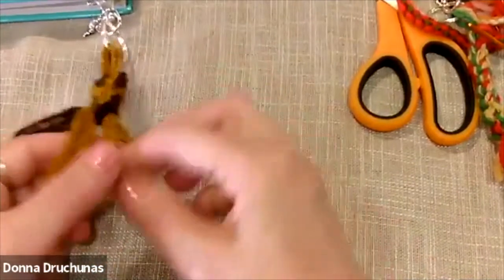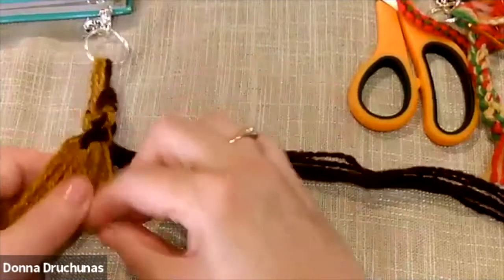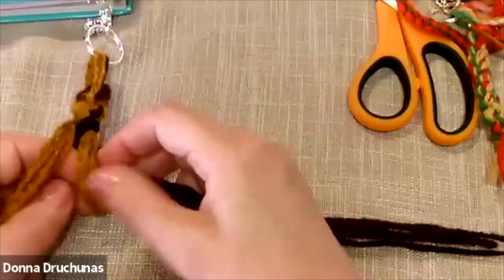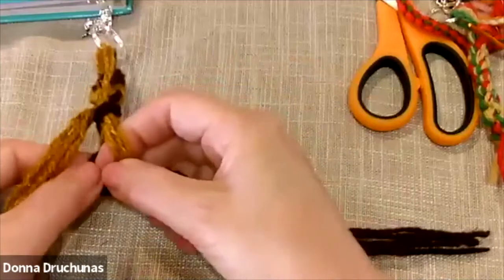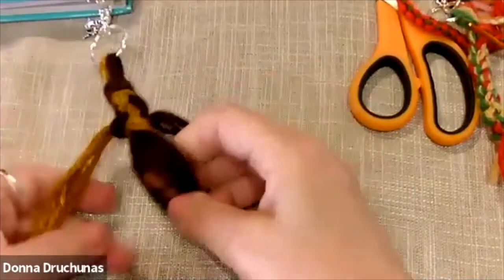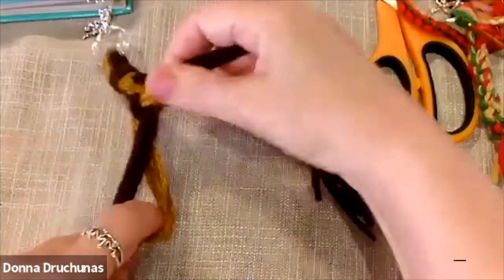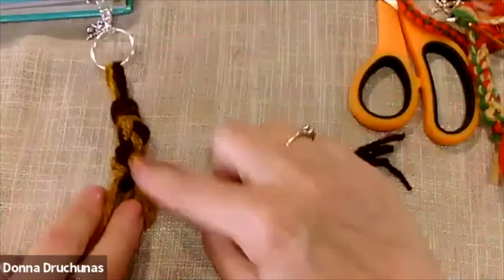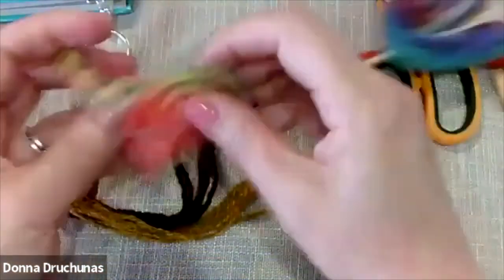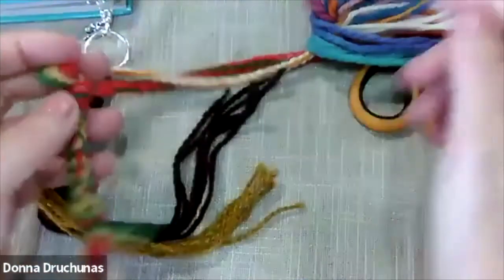That's really all it is. Try to look at what you're doing and just go back and forth. I found it easiest to have one color on each side — hold the brown on the right and the yellow on the left, so you have a hand for each one. Pull through, tighten, and that's really all there is to it. It just starts to make that braid. Go as far as you want, tie a knot in your ends — the same kind of knot as at the top — cut it off, and you have a little braid.